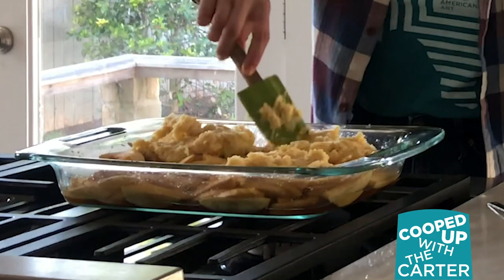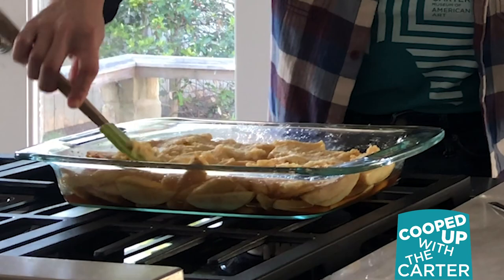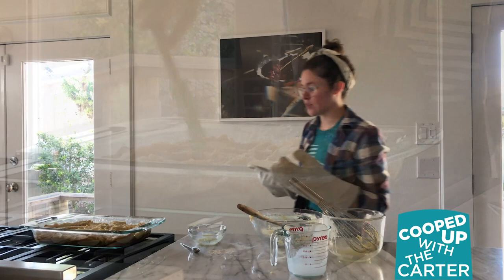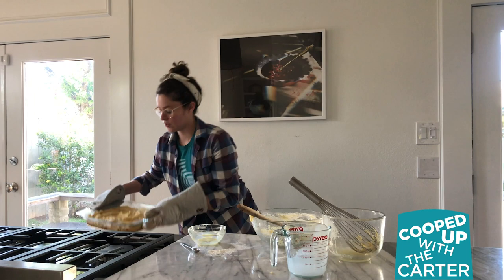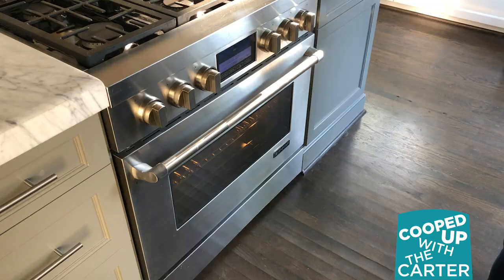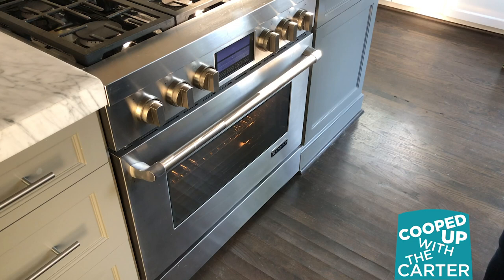I'm just going to spread the batter right over the top — it's okay if it doesn't cover your apples completely. You just want to get it as even as possible. It is an apple slump cake after all! Then you'll put it back in the oven for about another 25 minutes, or until the top is golden. All right, now we wait.